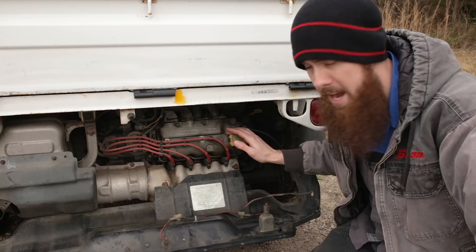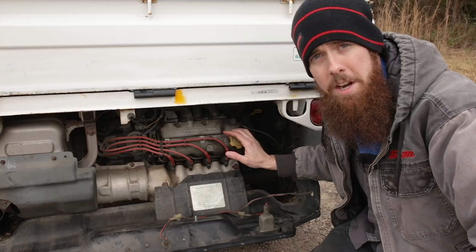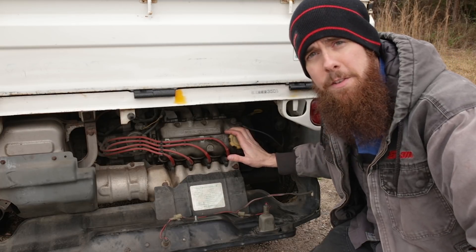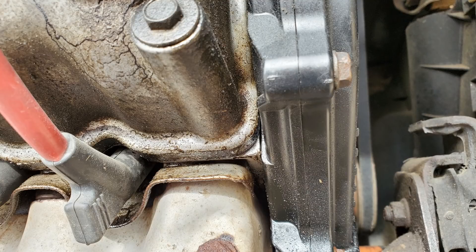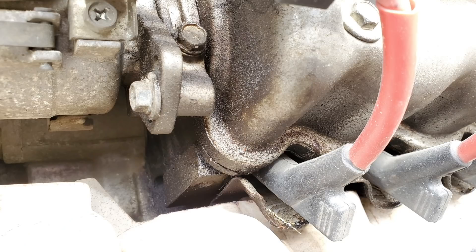But given the age, the mileage, and the fact we're already going to have the rocker cover off, we need to go ahead and do a valve adjustment now while we have it off. So first things first, we need to get some brake parts cleaner in here and clean all of the oil from around the rocker cover before we get into removing it. So let's go ahead and get started on that.